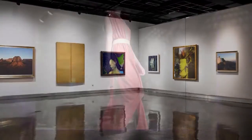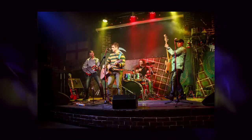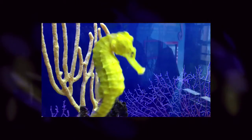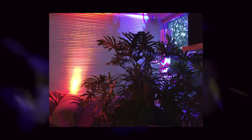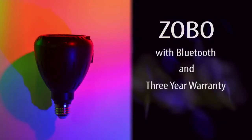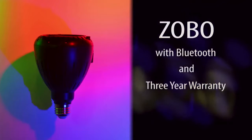Here are some of the ways you can use this light. The Zobo is designed and made in the USA, is UL approved and comes with a 3 year warranty.